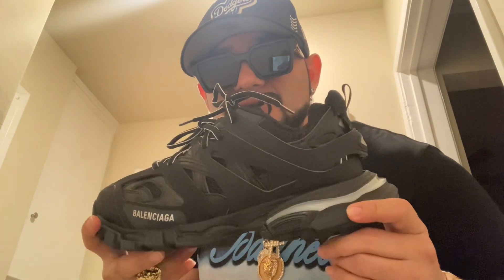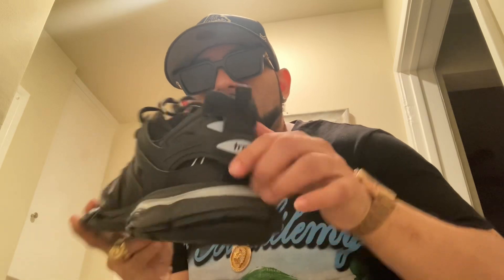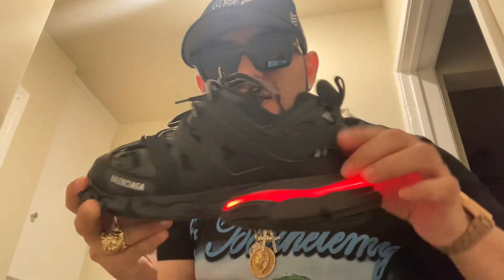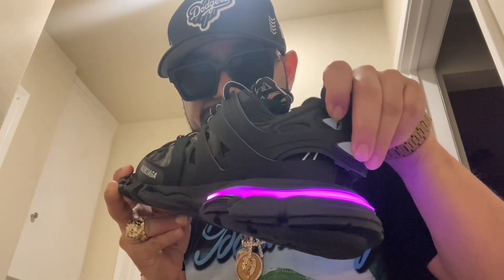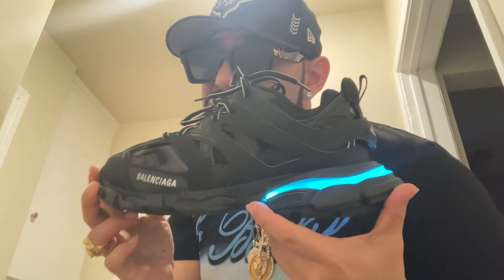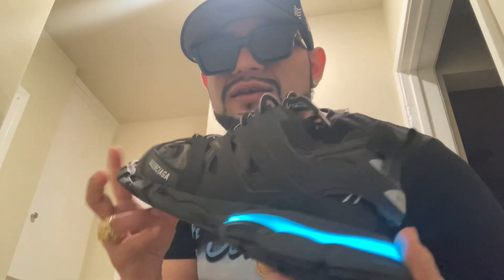The special thing about these is you charge them. They have the shoe size on the tip, and you have different colors when you press on the track — you could hit red, blue, green, aqua color. Pretty dope for jogging when you're out jogging at night. A little different.